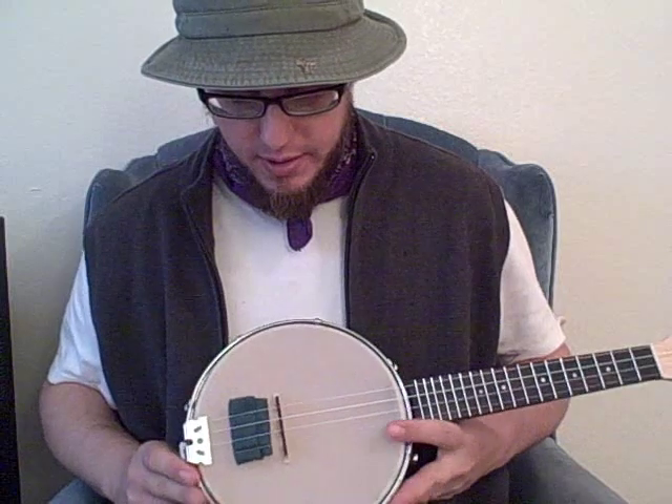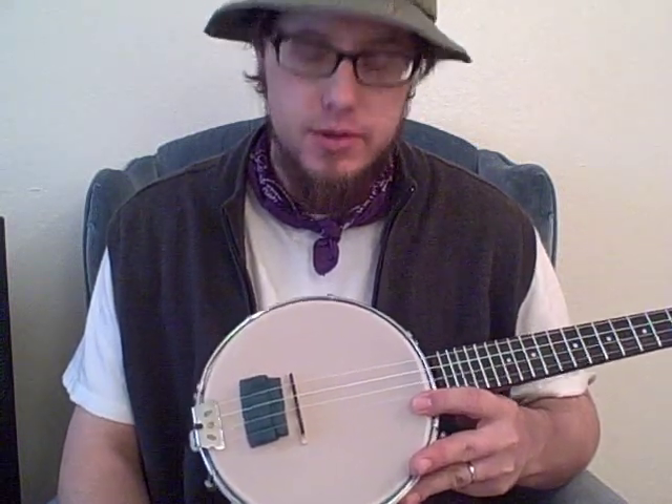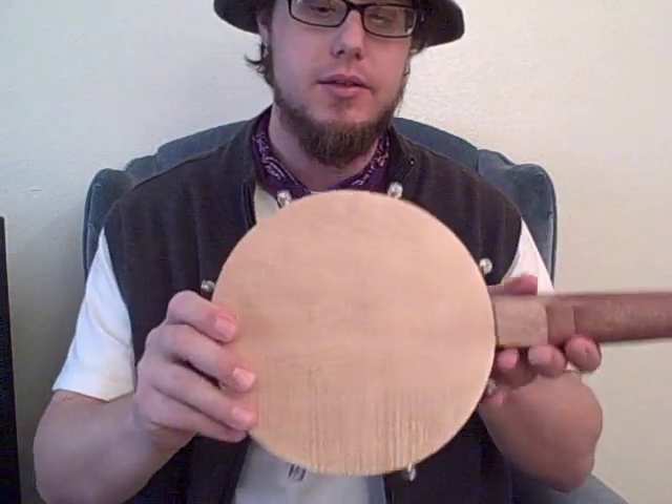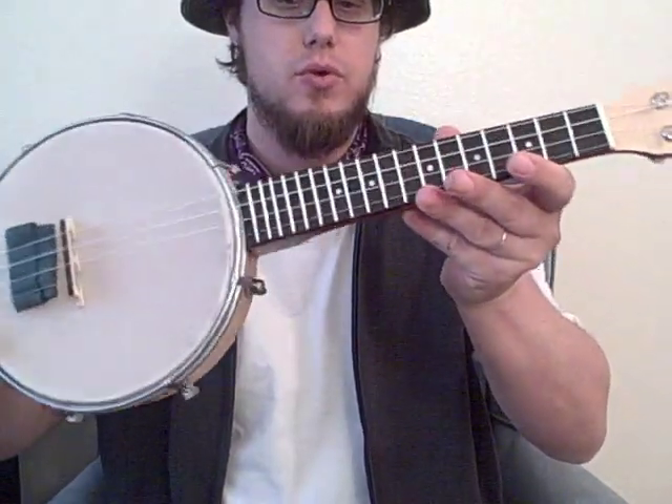So we've got an 8-inch rim and the head is PVC, so that prevents it from fluctuating with humidity like a normal hide head would. It came with Gila strings. I believe this particular pot or body is maple and the neck is mahogany. The fretboard is rosewood, and really nice mother-of-pearl, high-quality friction tuners on it. I have fallen in love with this thing.